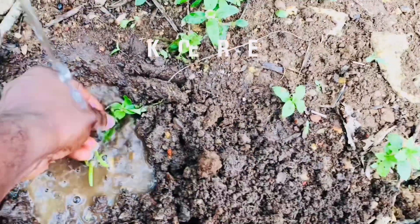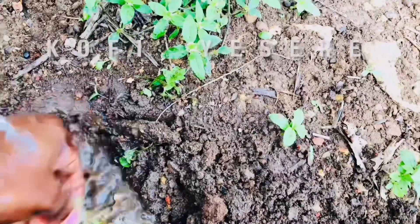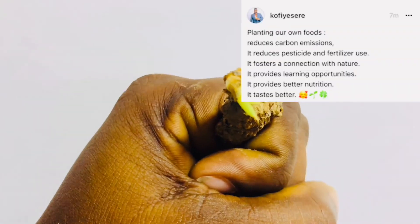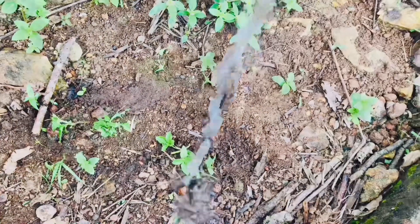Benefits of growing our own foods include better nutrition and reduction of pesticide and fertilizer. This video shows you how to plant onion and ginger at home.